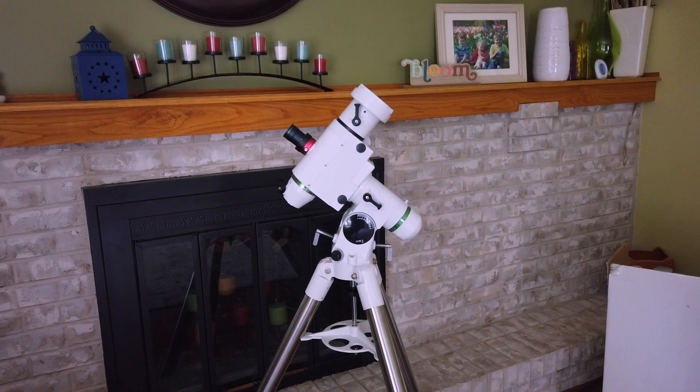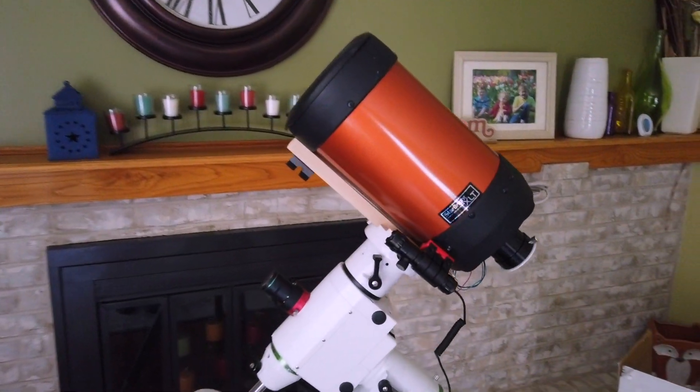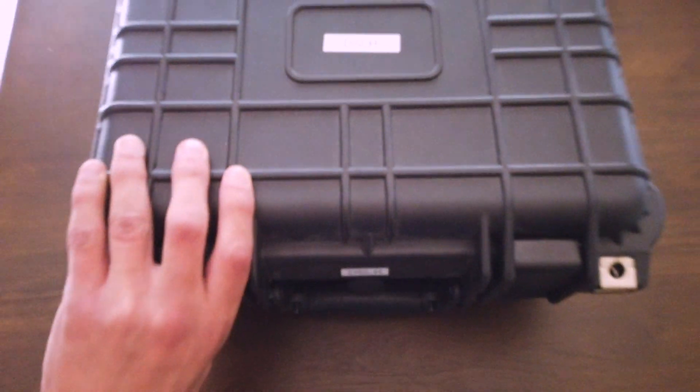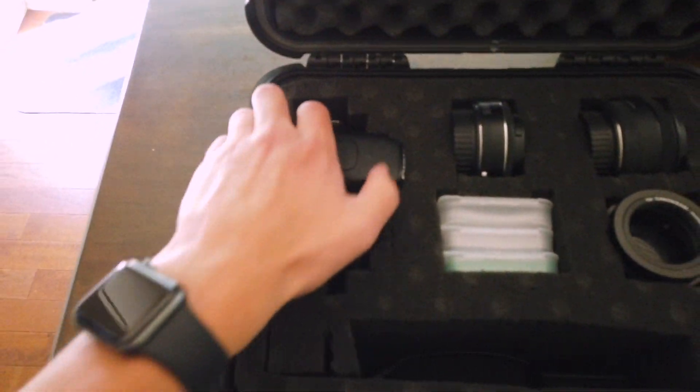Saturn's opposition was on August 14th, three days ago, but it is still plenty bright and big in the sky. In terms of equipment, we're set up outside. The telescope is going to be the Celestron 6SE again. The camera this time is going to be the DSLR, the Canon 600D.